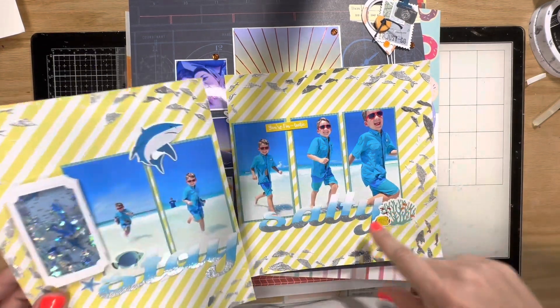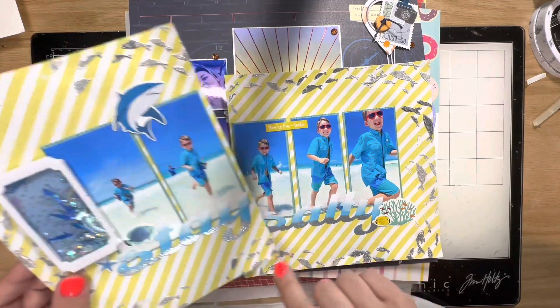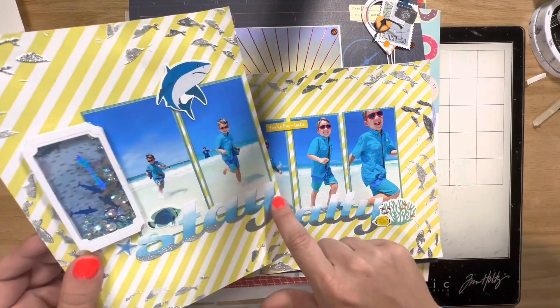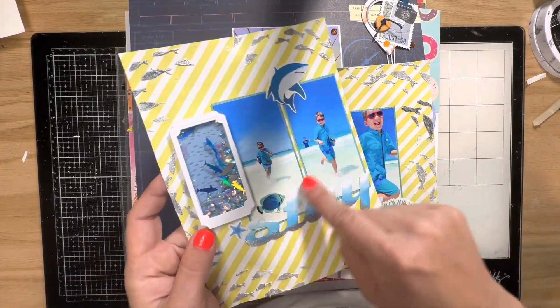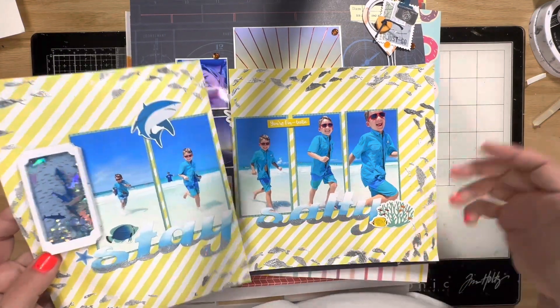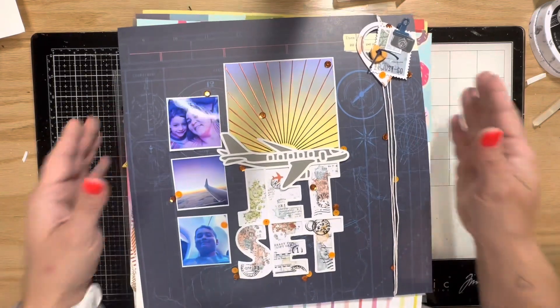I did a couple of pages with some lettering like this that you'll see coming up — I was just really loving this technique. This is distress oxides in kind of an ombre style, with some embossing ink under it.